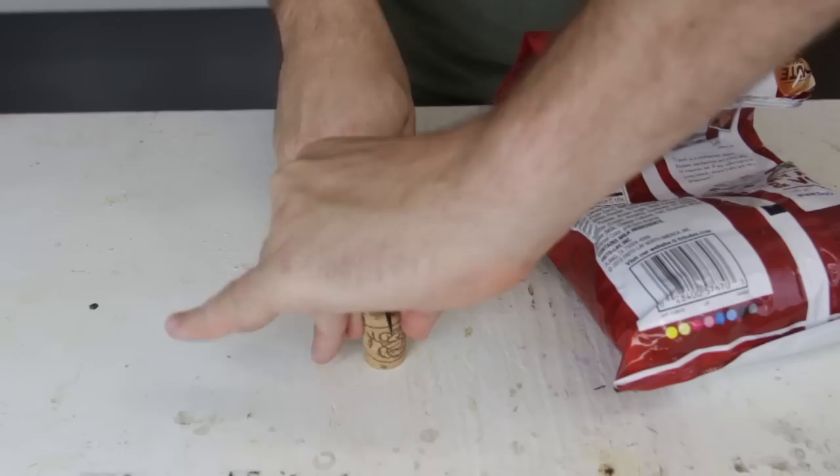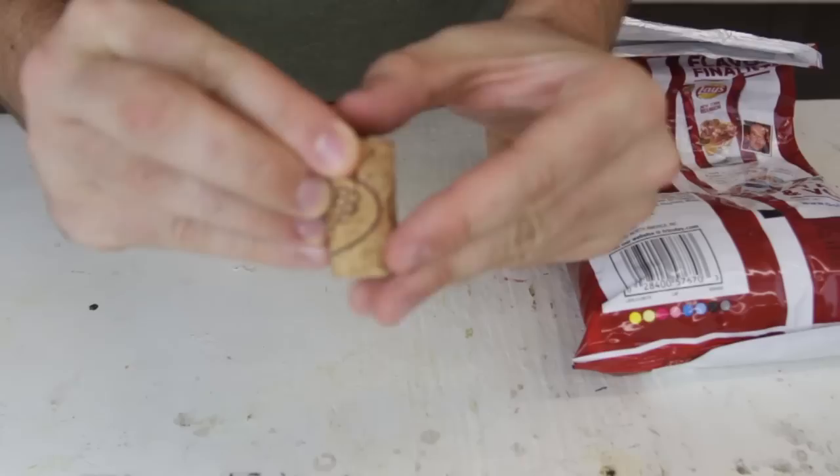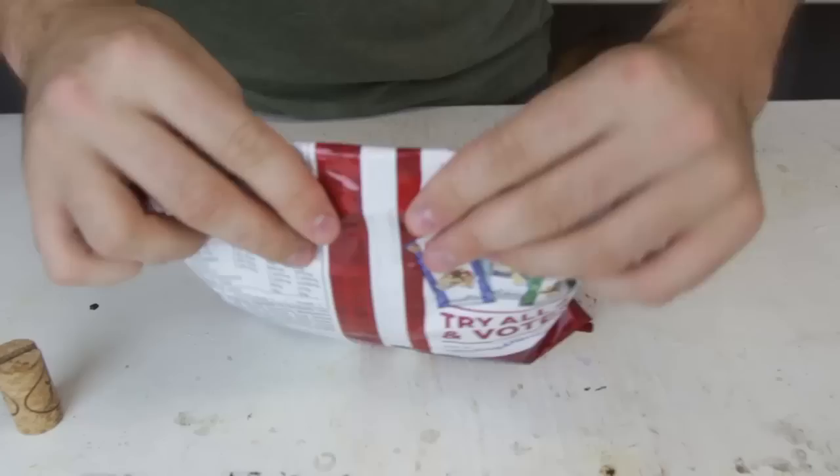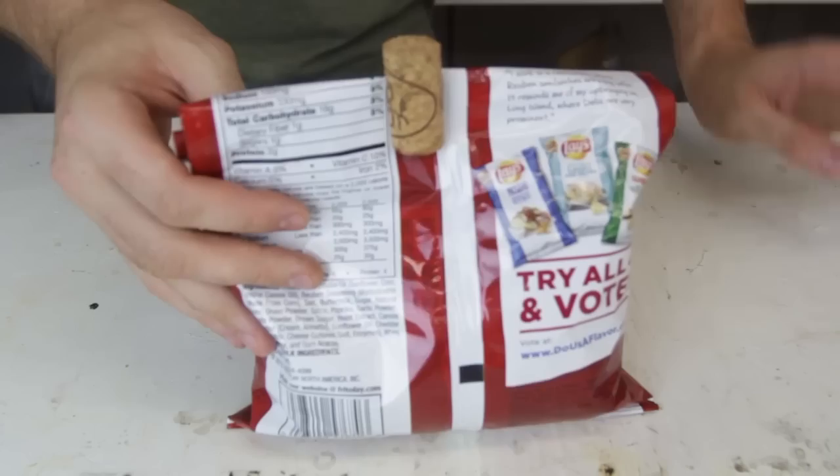Don't throw away your wine cork. What you can do is grab a knife and cut it right here in the middle — not all the way — cut it all the way in half, just like this. So let's say you're done with your chips or whatever. Grab your cork just like that and put it right on the bag. Now your chips are never going to get stale.